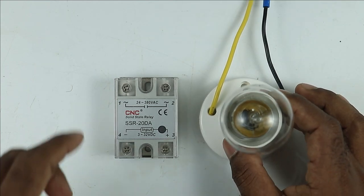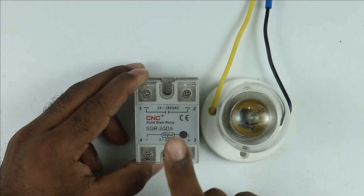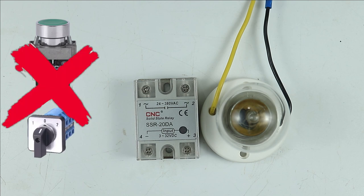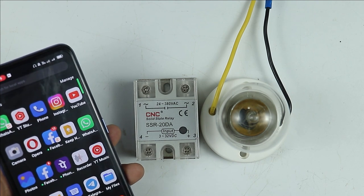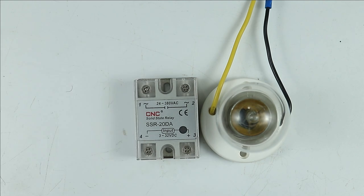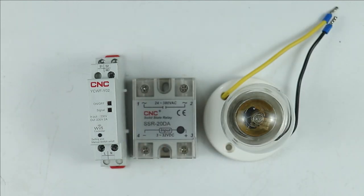I have to turn this lamp on and off using this SSR. One condition is that this SSR must not be turned on through any switch or push button — I need to operate this relay through a cell phone. If I press a button on my mobile phone, the bulb turns on, and pressing the same button turns it off. To turn on and off this relay through a mobile phone, we have to use a Wi-Fi controller.